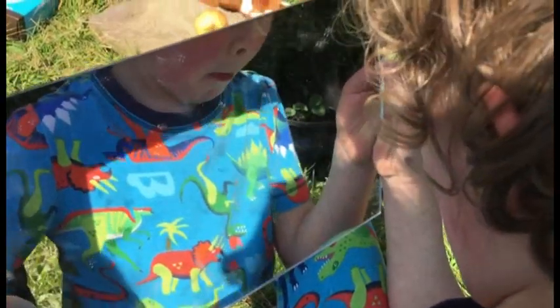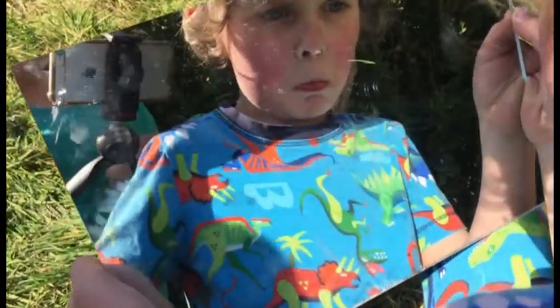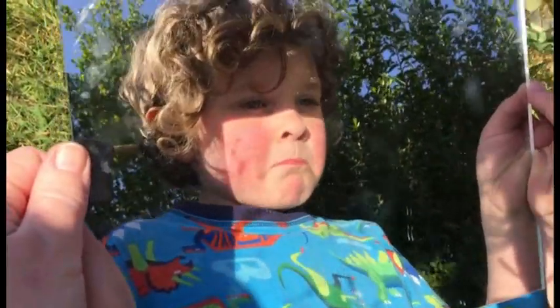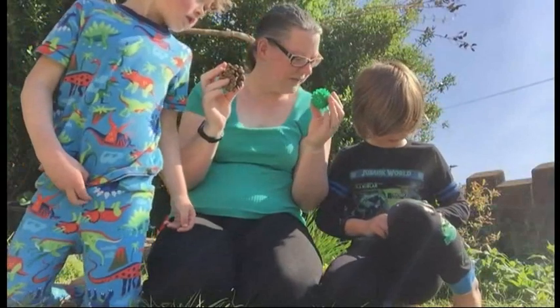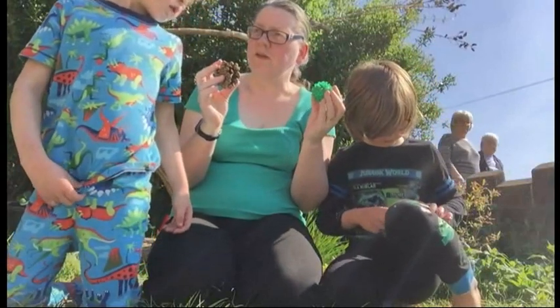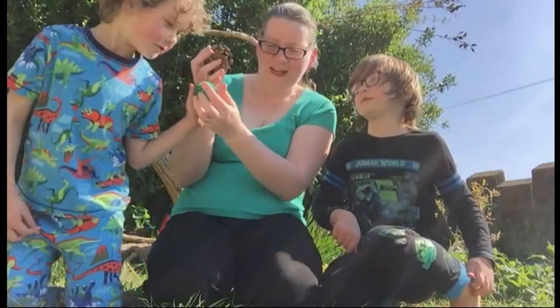Snuffle snuffle grunt — something is snuffling around the flower bed. Do you see its twitchy nose? Make your nose twitch. It's a hedgehog searching for slugs, worms and snails. With the first sight of danger it rolls up into a spiky ball. Don't touch — those spikes are sharp!